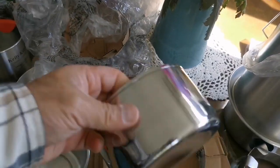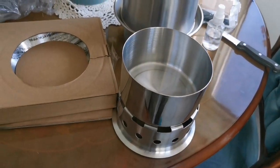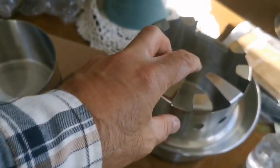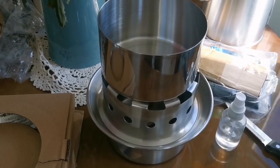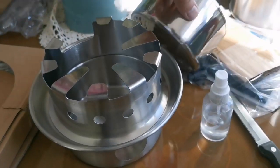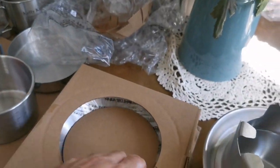This is the pot for cooking. You put your pot over the hobo stove — the hobo stove goes first, you put wood or anything dry that burns, and this will be burning and you can make your food over it.